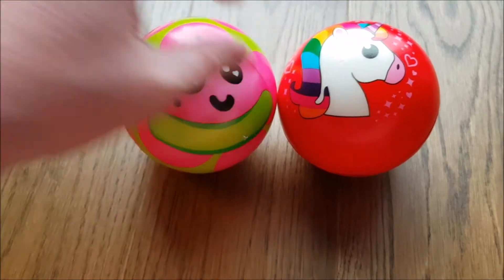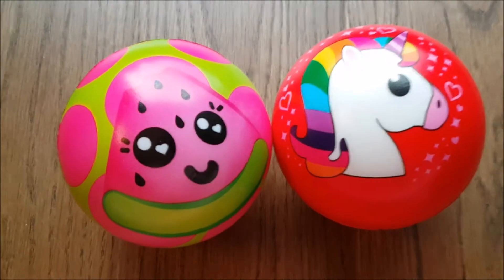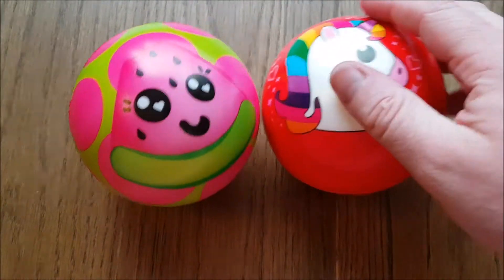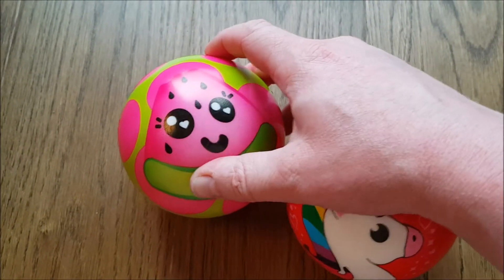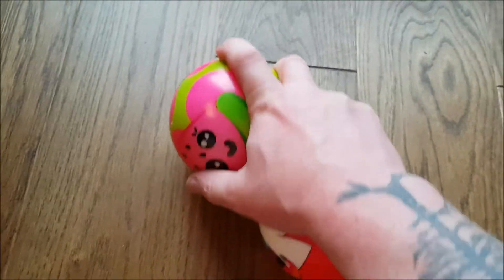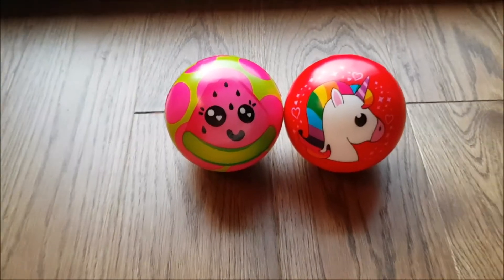Very cool, and again they are soft to the touch. So they are bouncy, they are soft — they are an excellent choice if you guys want to have fun and play around. Truly a wonderful gift.